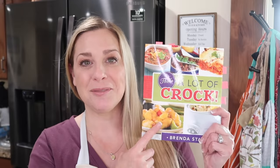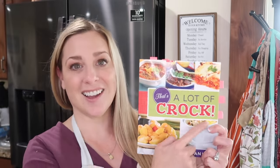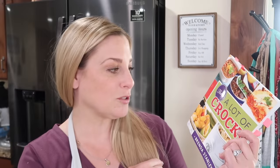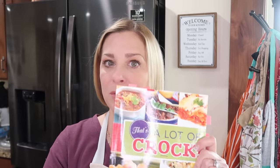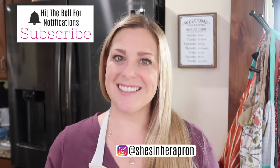All these recipes come from this cookbook right here. This is from Brenda Stanley and it's called That's a Lot of Croc. It's a really fun, easy slow cooker cookbook with really, really good recipes — very easy, very simple, delicious, and easy to alter. So I'm going to be sharing four with you that are perfect for this back-to-school fall season. Aprons on, let's go.